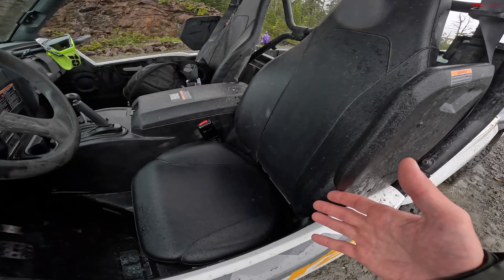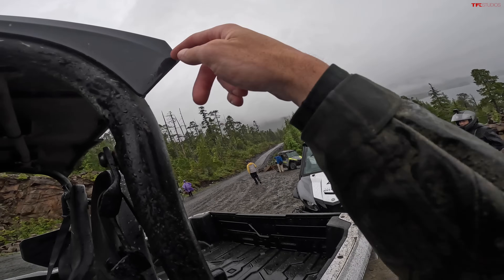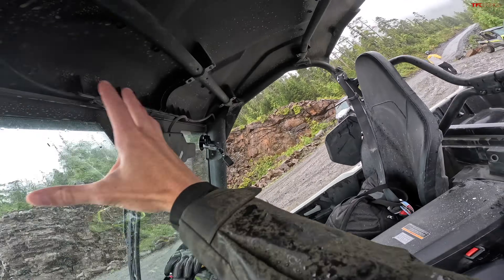Doesn't seem like a super budget machine at all, and that's making me happy. Also worth mentioning — it's staying decently dry in here. Obviously it's kind of misting inside a little bit, but the way this roof is channeling water, it's kind of just dripping down this bar and not too much of it's coming in the cab. It's staying pretty dry in here.